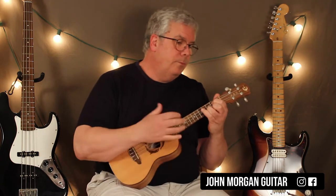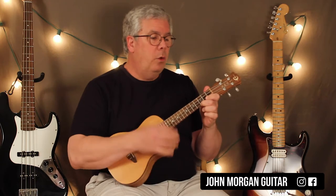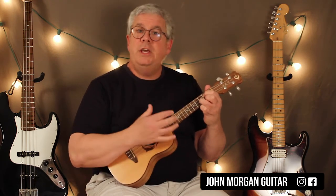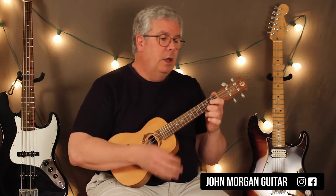You need a G chord, to a B minor, to a C, back to G. Stay on the G, because you're starting all over again. B minor and then C, to a G.